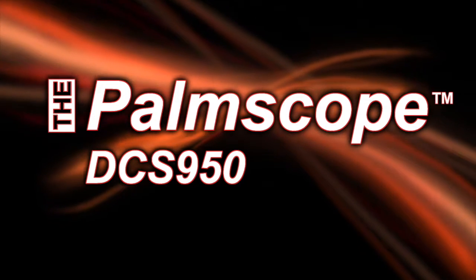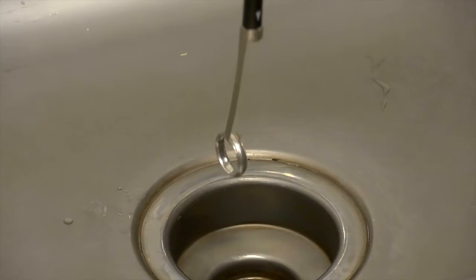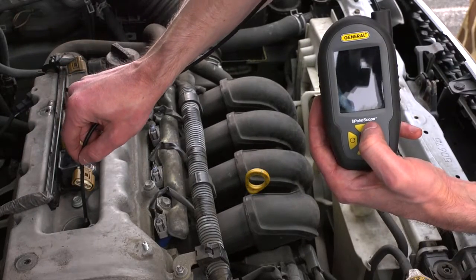The Palm Scope — a rugged, compact, full-featured video inspection system. It's great for plumbing, auto repair, and many do-it-yourself projects.